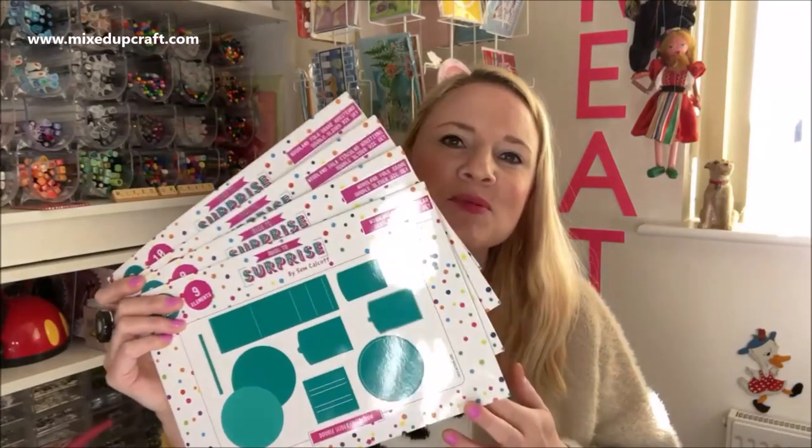Hi everybody, it's Sam here. Thank you for watching. Today I launched my brand new double slider cards.